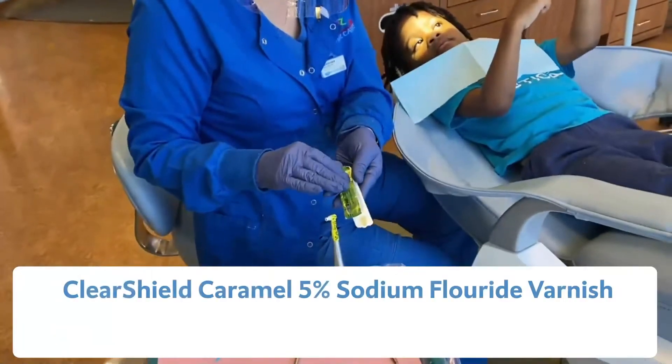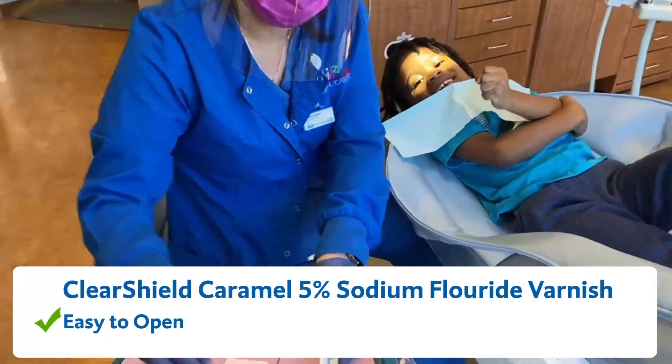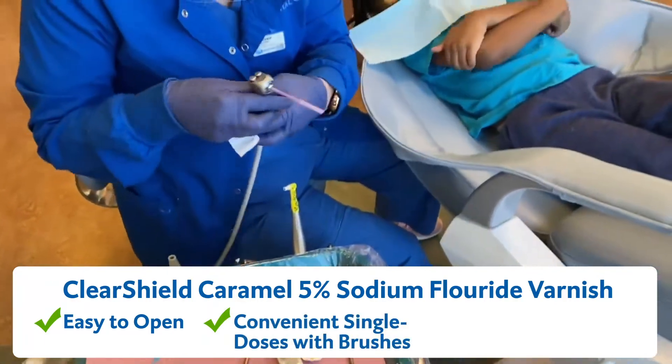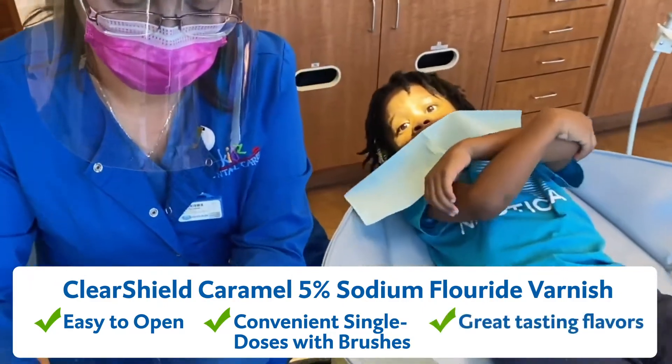Very easy to open the fluoride varnish — perfect, it has a little brush in it. We're gonna dry Kai's teeth.